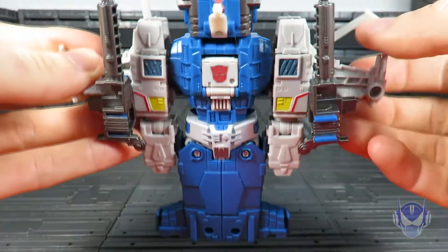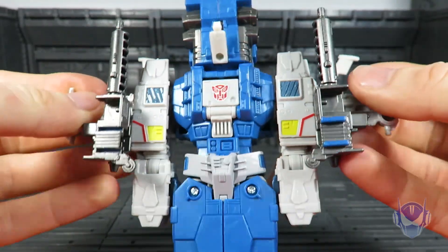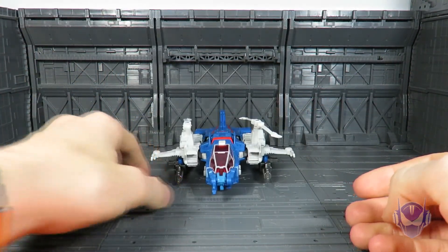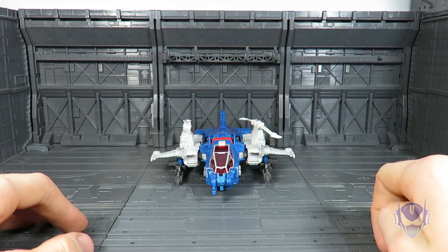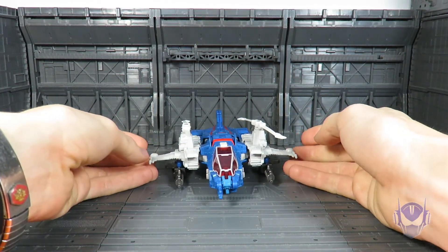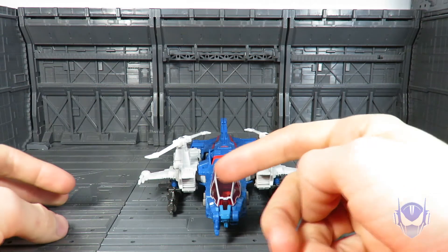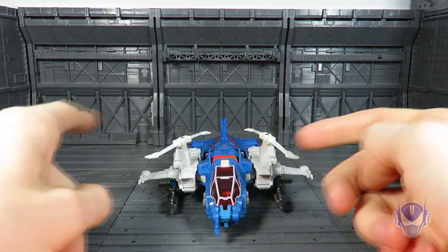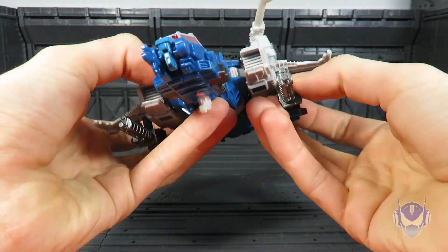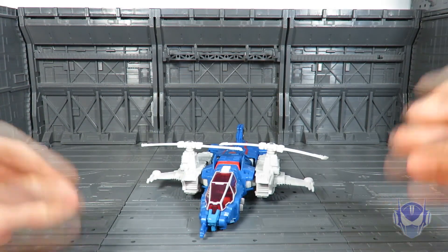You'll also notice there are two tabs on this side, but this side doesn't have those two tabs — which means two things: one, these guns do combine for the Titan Master to stand in, which I'm not going to show off because it's ridiculous; and two, this figure is always going to be leaning to one side. You can also just take them off and raise this up and be done with it if you so choose.